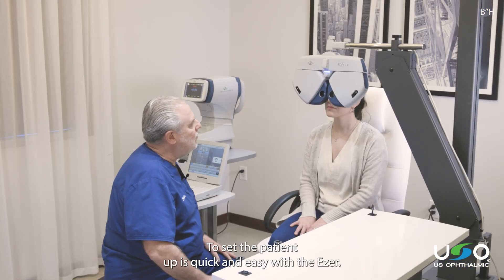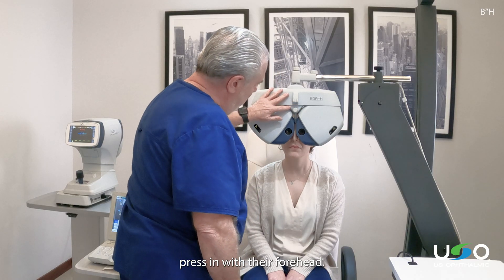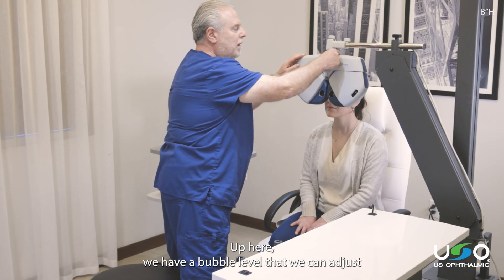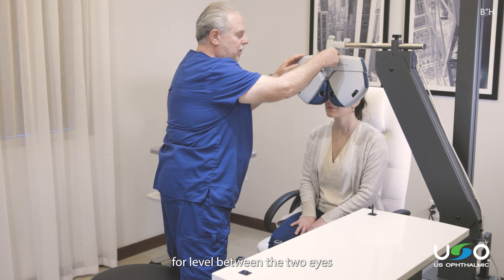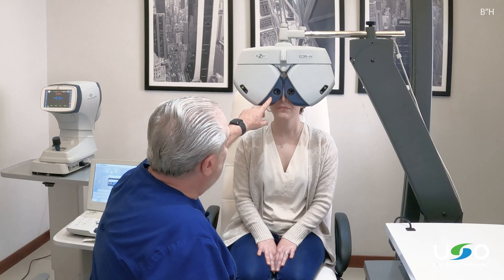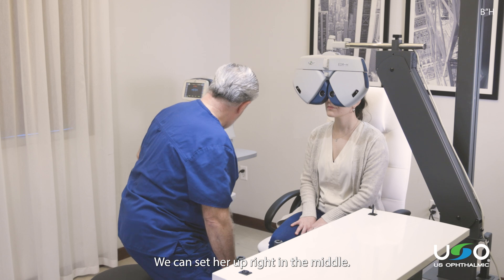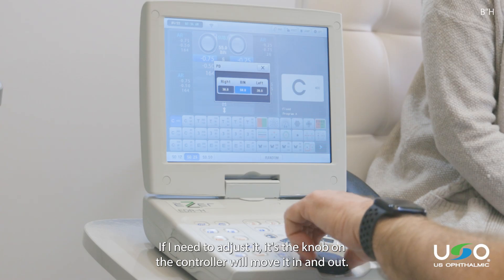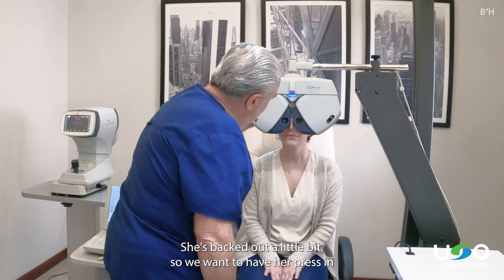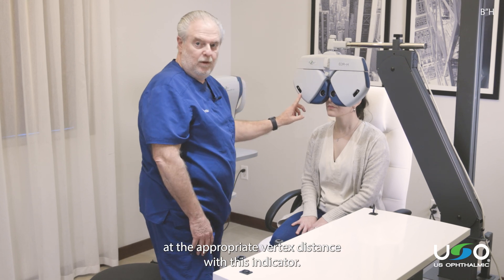To set the patient up is quick and easy. Just have the patient press in with their forehead — the light indicator will go off. Up here we have a bubble level that we can adjust for a level between the two eyes. Then we want to set up the PD. The indicators come into focus here, we can set her up right in the middle, and if I need to adjust it, it's the knob on the controller. We want to check to see if she's at the appropriate vertex distance with this indicator.